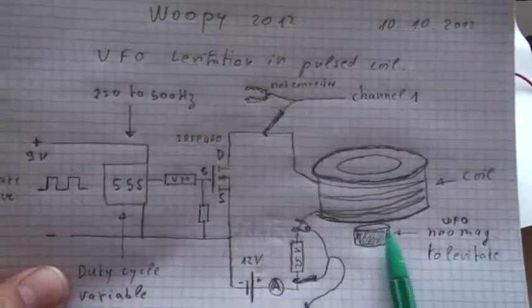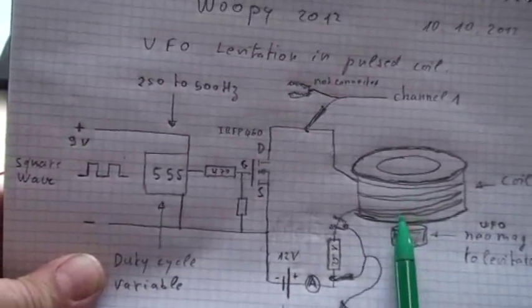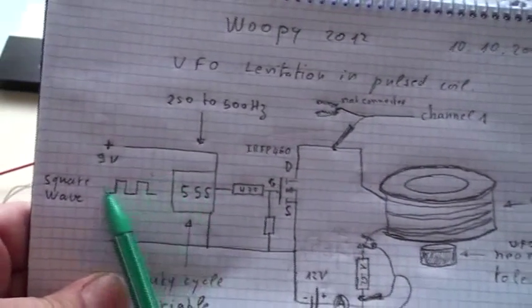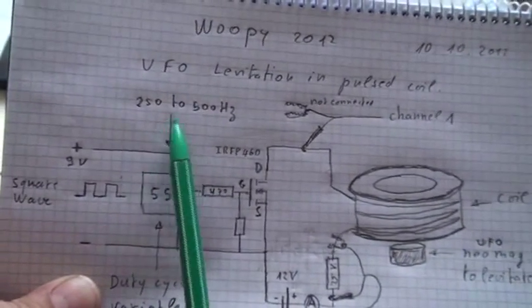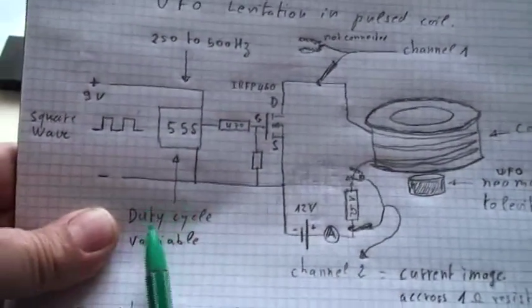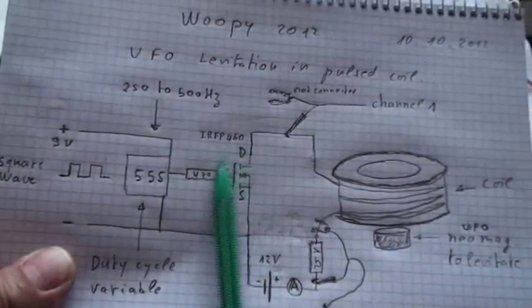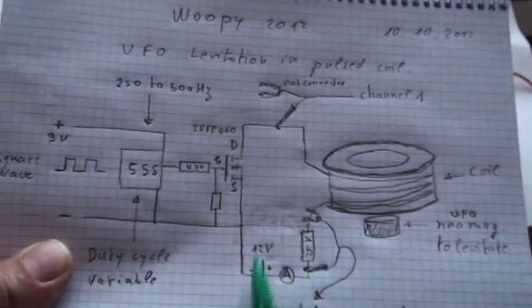As you can see here, this is the coil, this is the neo-magnet — I will try to levitate it inside this coil here. By doing this, I will pulse this coil with my 555 timer in a square wave. We will change the frequency from 250 to 500 Hz, changing somehow the duty cycle, playing with a MOSFET here, with 12V in the power circuit.